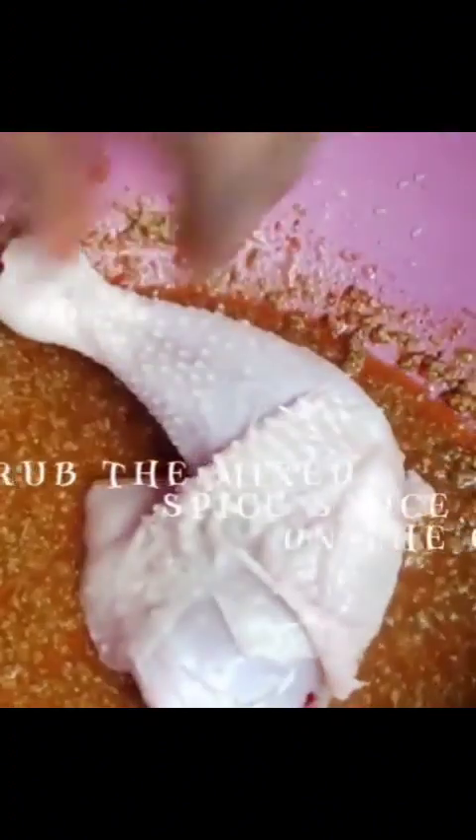At this point I went in with a little bit of water, I mix it all up together, and once everything has blended together I decided to introduce the chicken to this sauce.